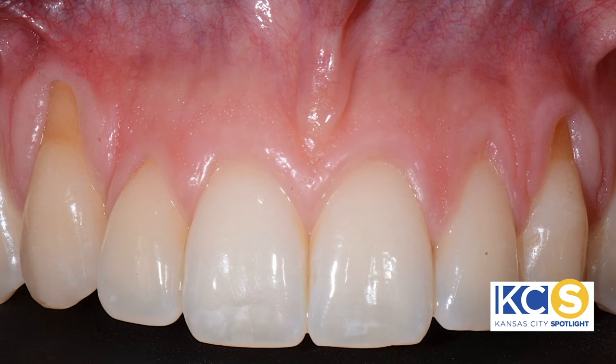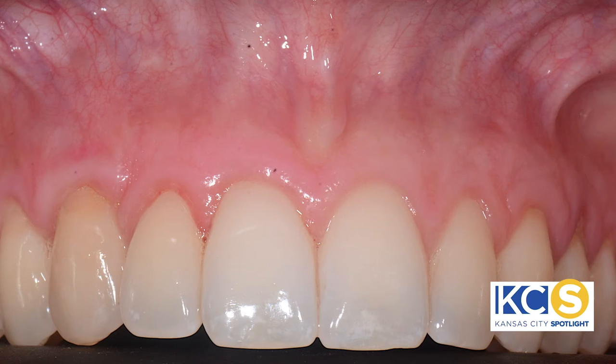Most people think of receding gums as an older person's problem, but that's not necessarily true. Improper brushing is the common factor in the development of gum recession, even among teenagers. Other factors associated with gum recession are, of course, gum disease, orthodontic treatment, and even genetic factors.